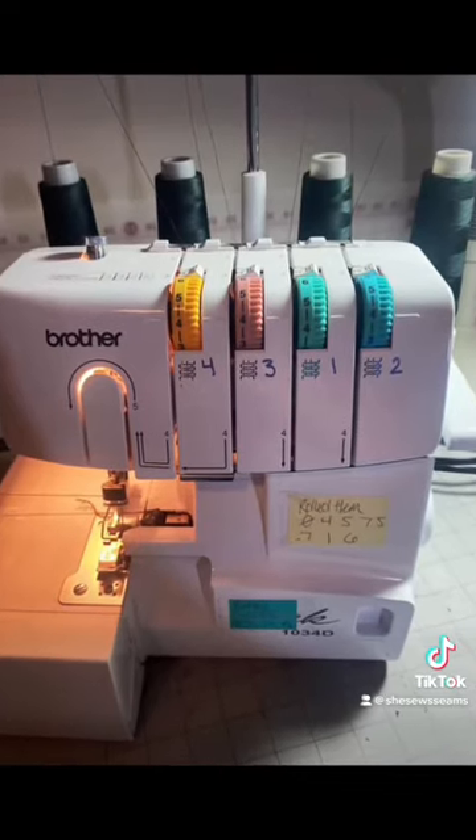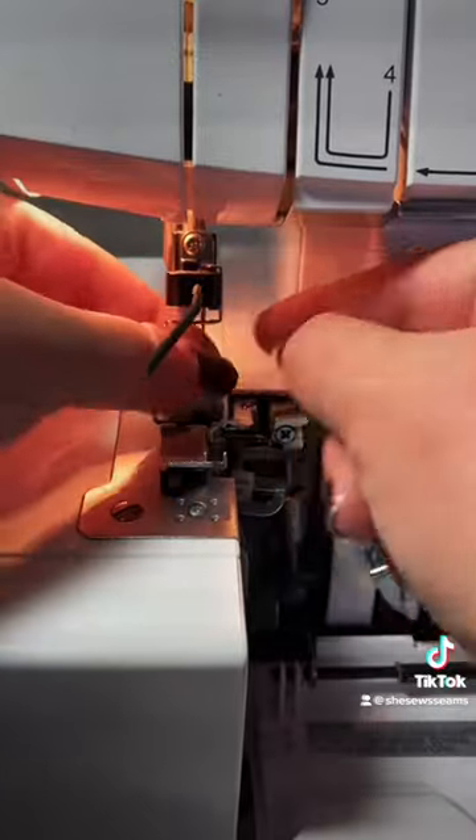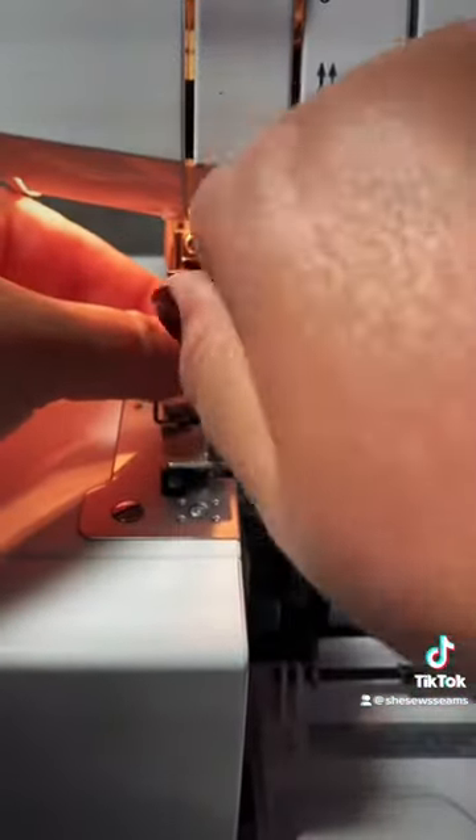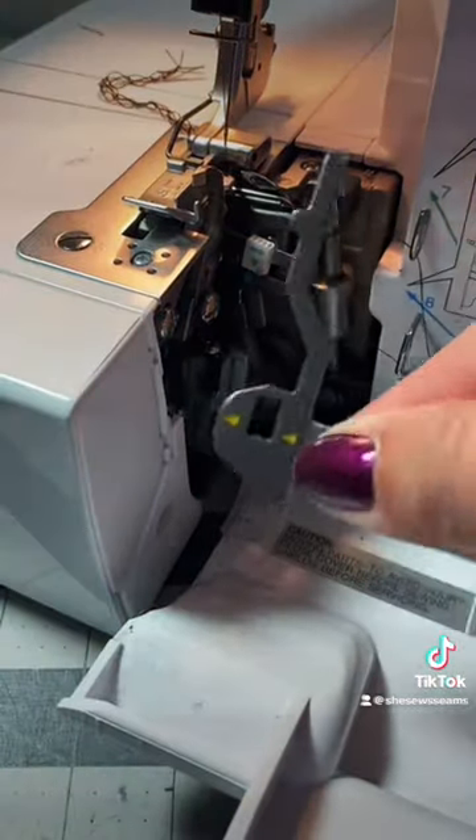First, you want to remove your left needle from the machine and then tighten that right needle back in. Next, go to the inside of your machine and remove your stitch finger. This is released by this little lever.